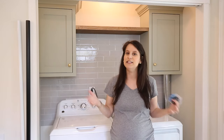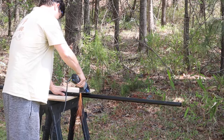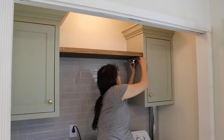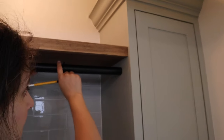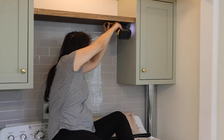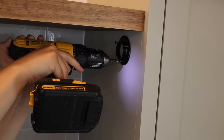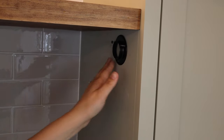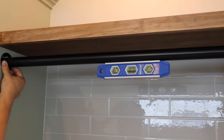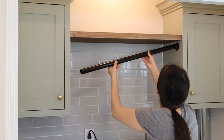We had to cut the rod so it fits the space, and I let Brandon tackle that. For installing the hanging rod, I found it easiest to measure and mark how far back I wanted the rod, then marked where to drill holes with the hardware. I had to sit on top of the washer for this install, which was a bit of a challenge being 30 weeks pregnant, but I made it work. I've always wanted one of these hanging rods in my laundry room and I'm so excited it's finally happening.